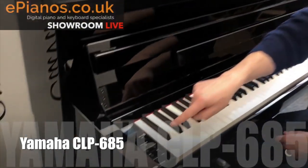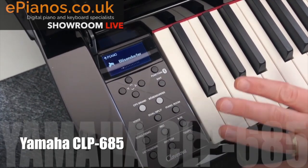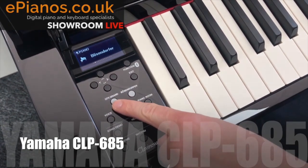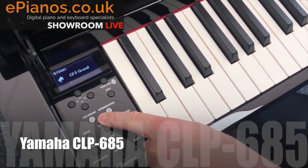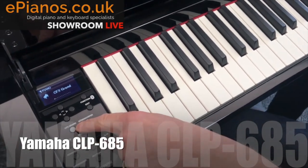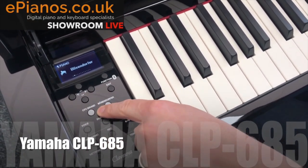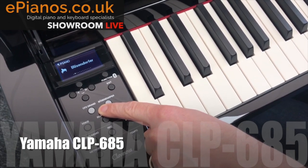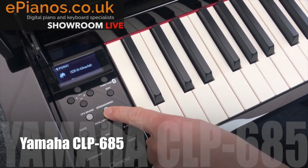Looking at the controls here, which they've kept really basic and simple - there are two buttons: one says CFX Grand Piano, which gives you a Yamaha CFX concert grand worth about £150,000, and the other is the Bösendorfer Imperial Grand - the one I was just playing - another one of the world's finest grand pianos. You just swap between them by pressing those buttons, it's that simple.